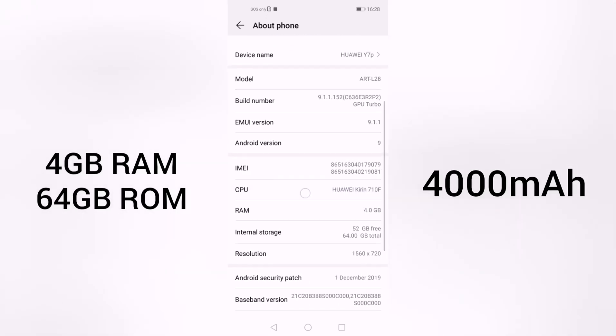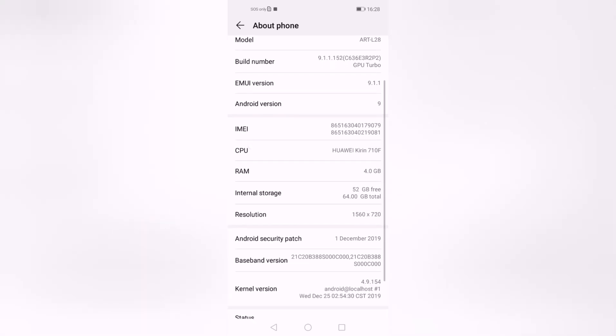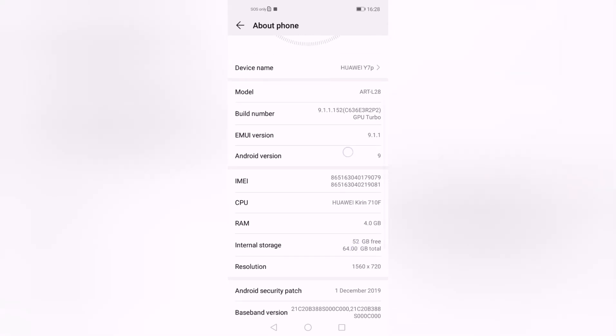Most people have a doubt about whether major applications work on the Y7P. We can see here that the Y7P is using the latest Android 9.0 version.